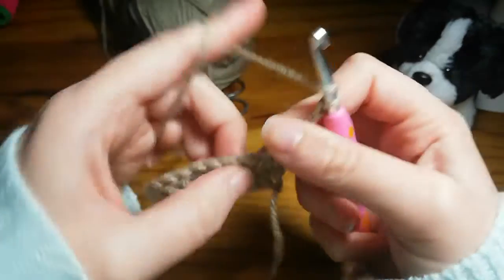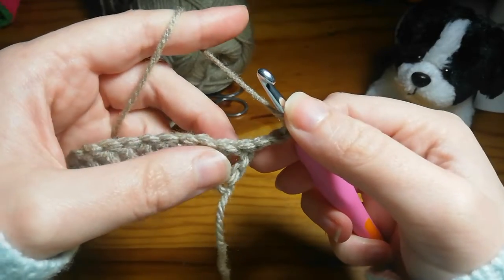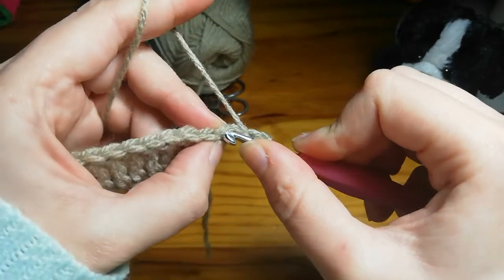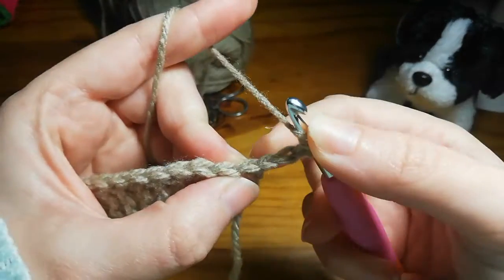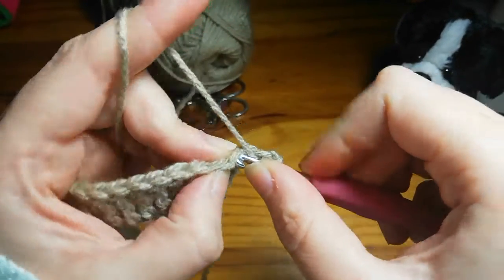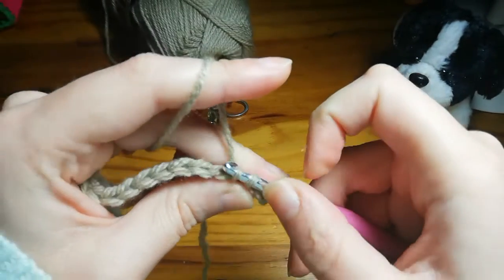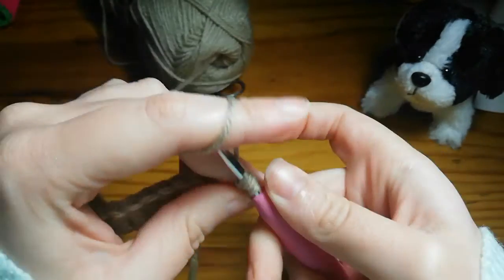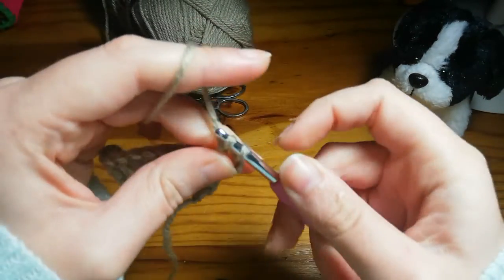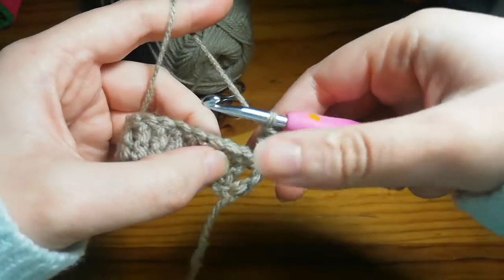Yarn over twice for three loops on the hook, and you're going to work into the top of that very end stitch right here. Yarn over and pull through, yarn over pull through two, yarn over pull through two, and yarn over pull through two. That's the start of your second row.